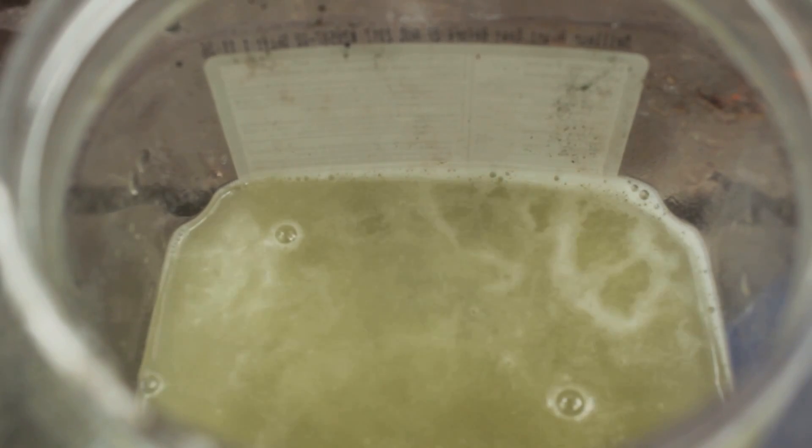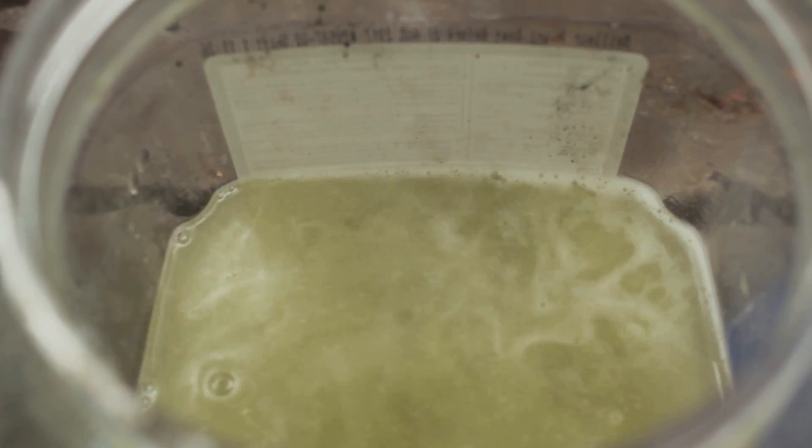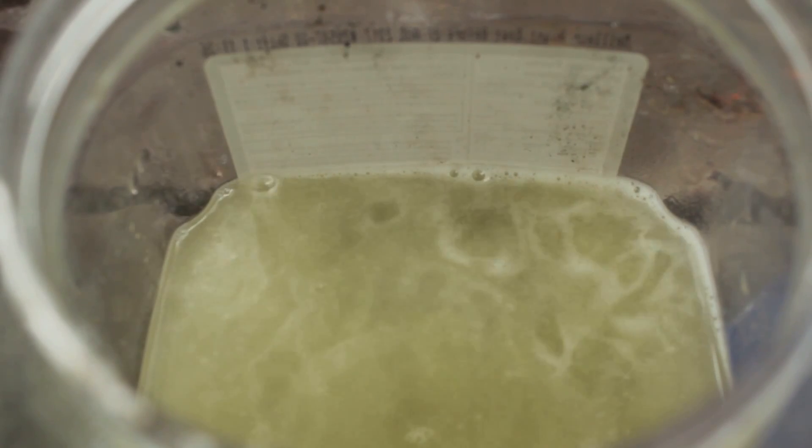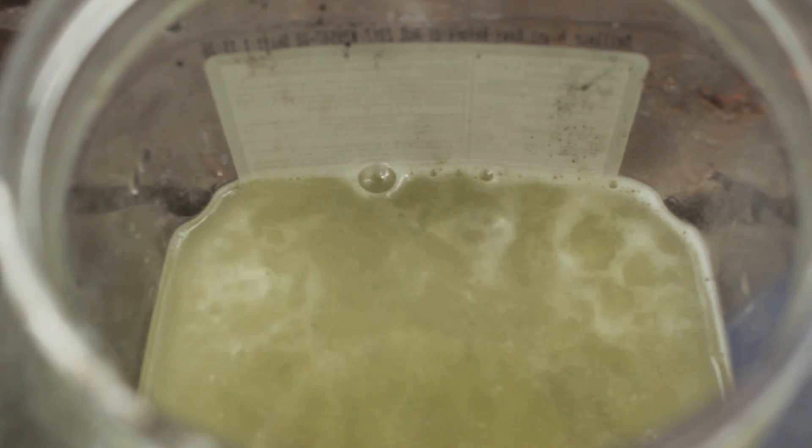There we go. Bubble, bubble, toil and trouble. Okay, so the water has turned green. Still working away. I can't see what the sample is doing. Maybe it's almost gone.